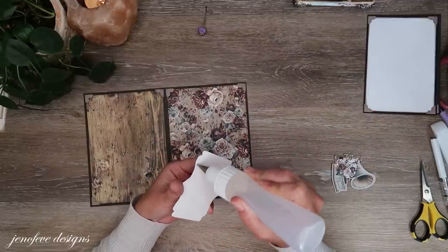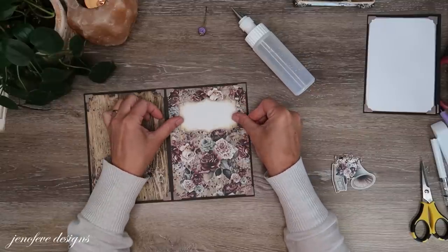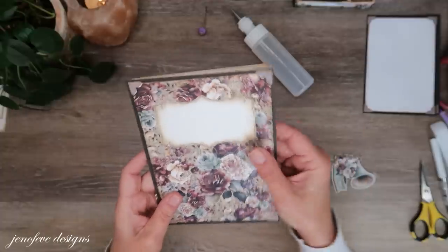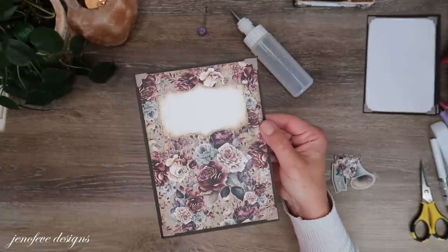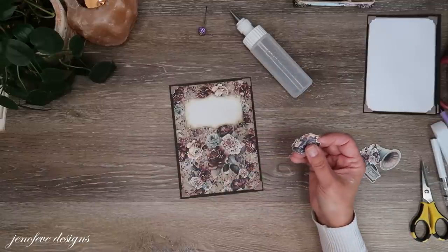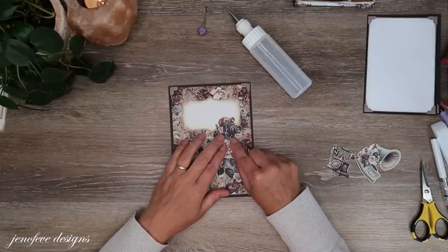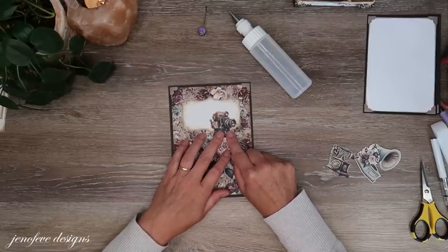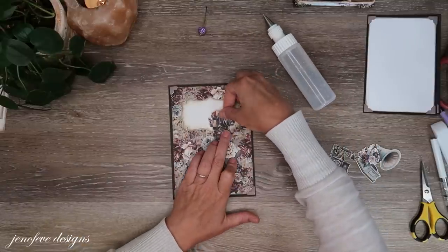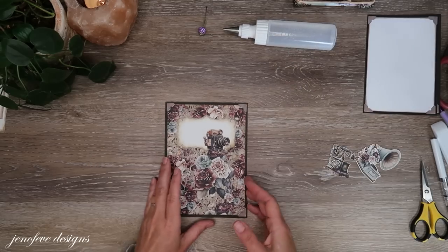I've got a few embellishments. That looks okay — isn't that a nice shape for a journal spot? I'm going to use this piece — also one of the cut-aparts from this page. I cut that out and I'm just going to stick it here in this corner. I'm just going to glue kind of the bottom part so you could tuck something there if you wanted — you could write a title and stick something underneath there.